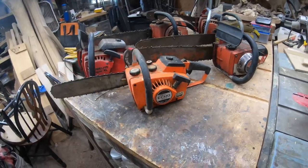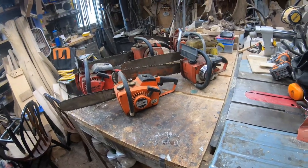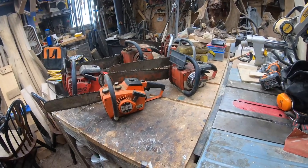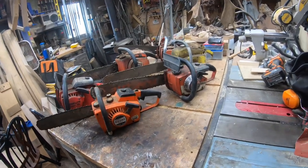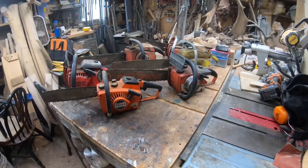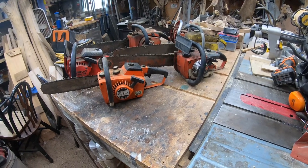Now, you don't have to support this channel or these saws financially. You can always support by just giving a like and leaving a comment — that helps enormously with the YouTube channel, helps it grow, helps it get out there, and helps us get more viewers and subscribers. I really do appreciate that stuff.